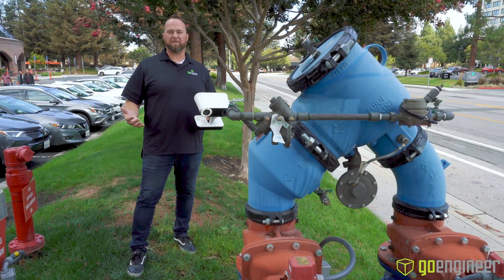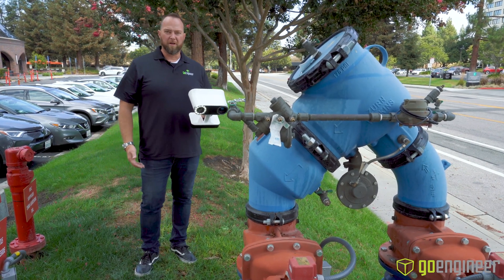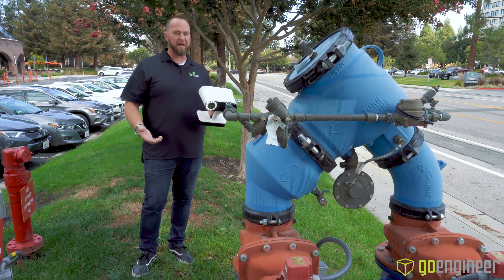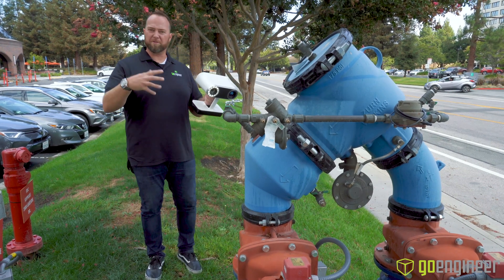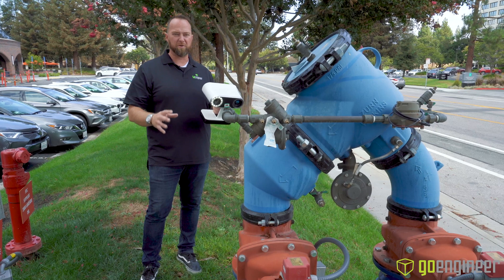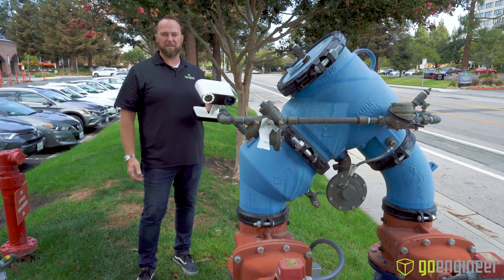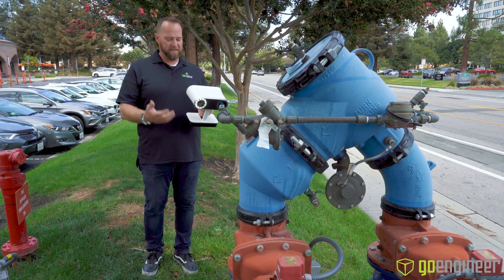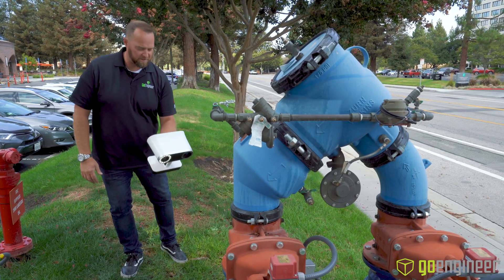All right, so here we are outside and we're going to get a scan of this larger part, which is something like what a lot of people might need to scan outside in a work environment. They may need to get detail on this part to build something around it, to attach to it, to do repair on it, to update it, to put new electronics in it — any of the above. And this is a great scanner for coming outside in the sunlight and doing a scan like this. So let's work ourselves around this part and get this scan.